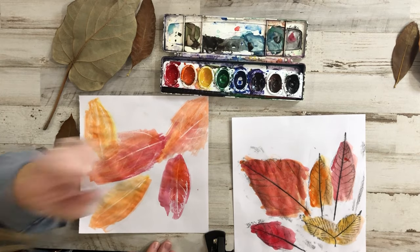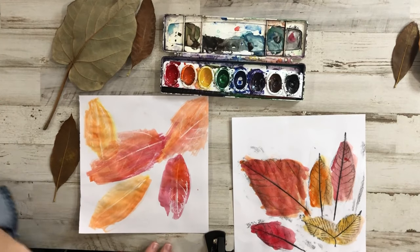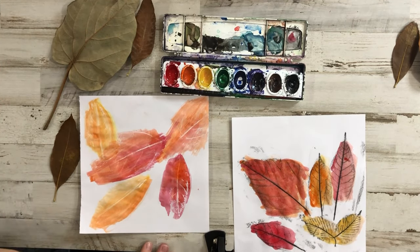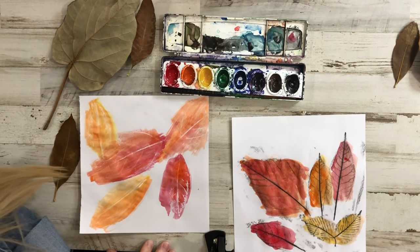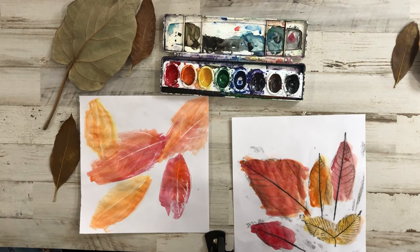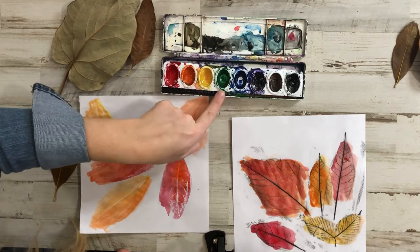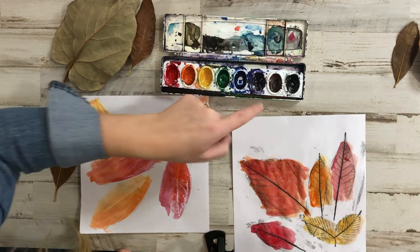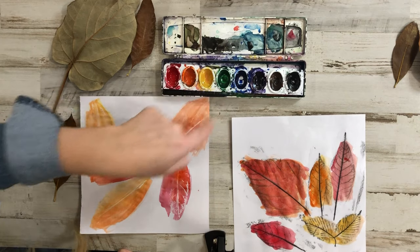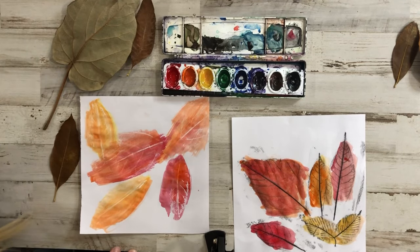So this should be part three. We did crayon, we did warm watercolors, and now we're going to do the opposite. Do you know what it's called? What's the opposite of warm? Cold — so it's cool. In the art world we have our warm colors and we have our cool colors. We have green, blue, and violet or purple. So we're going to be using those three for the background — in the background of our leaves we're going to add our cool colors.